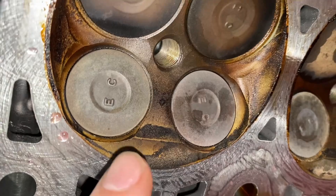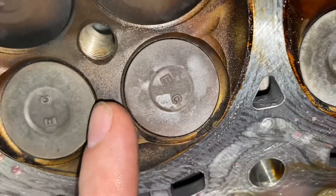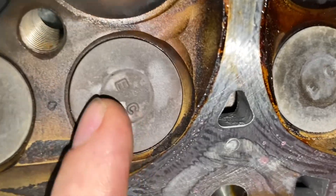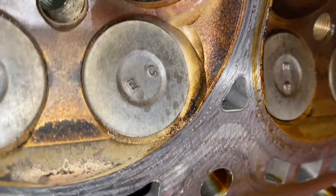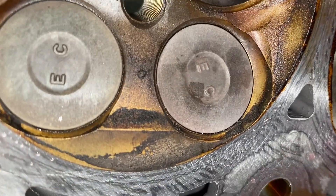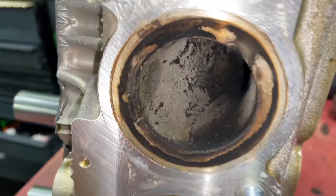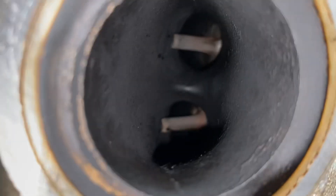If you look at these exhaust valves, you can see that this one stands a little proud — there's an edge — and this one is set in a little bit deeper. Here are two normal ones; you can see how they sit in the valve seat. That one is set in. Now let's look in the exhaust port on a good cylinder — cylinder two. You can see those valves. Cylinder three, good look at those.